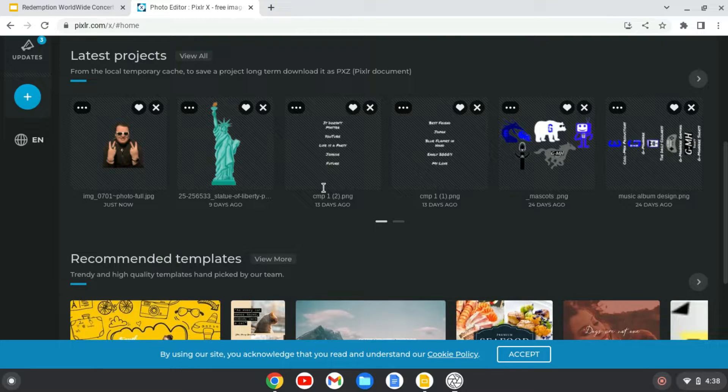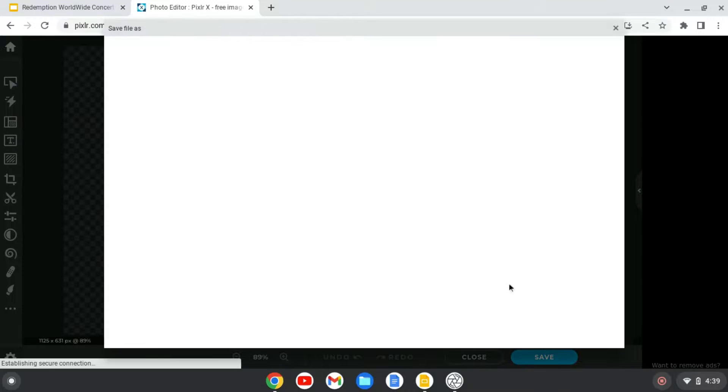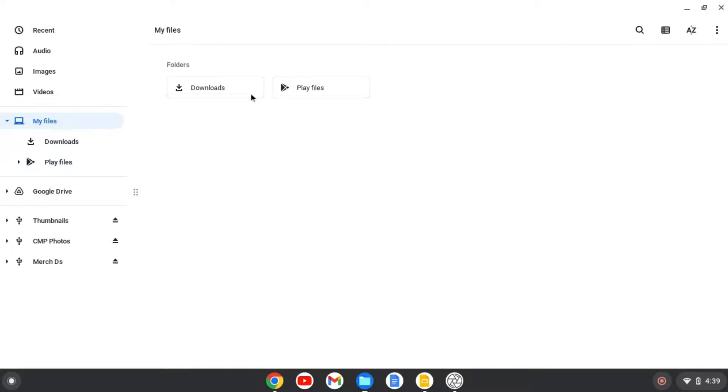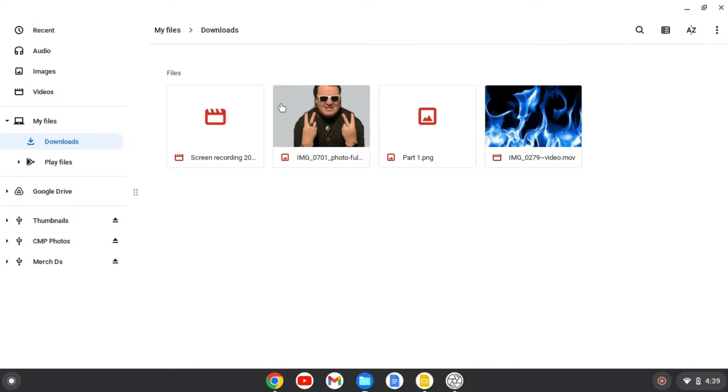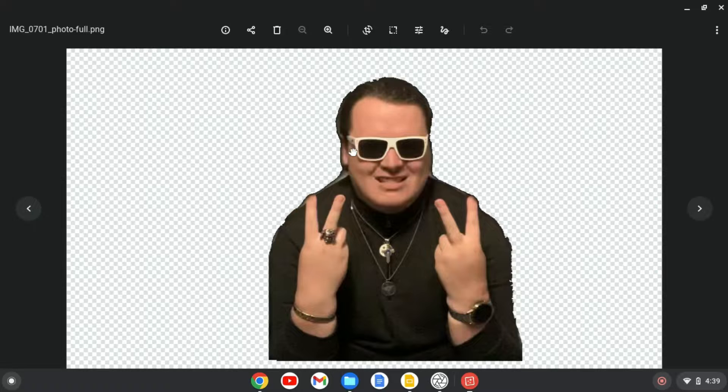Just like how you remove the background. Once you're finished with it, save, and then you'll download to your files. And then you go take a look at this, and it's right there.